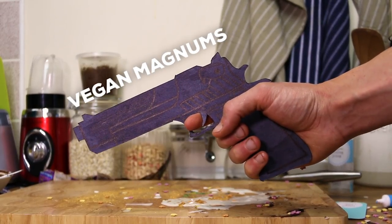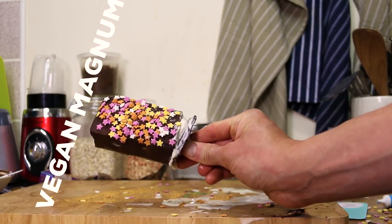Vegan Magnums, yo! Oh, no, wrong video. Vegan Magnum. Mm-mm-mm. Don't they... oh, shit.